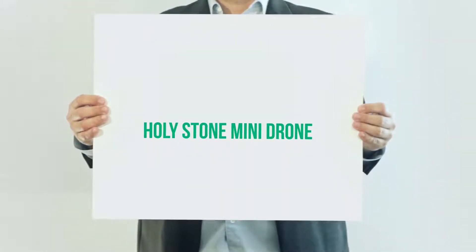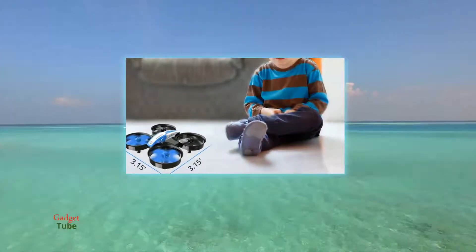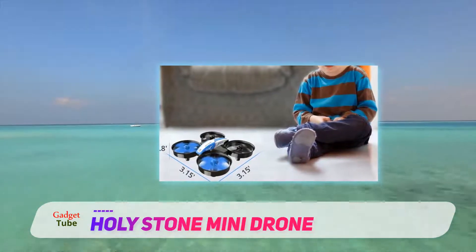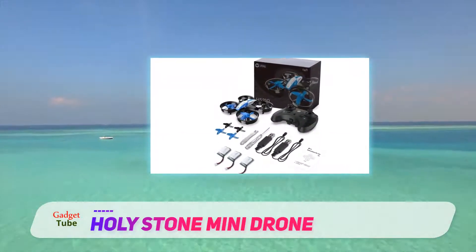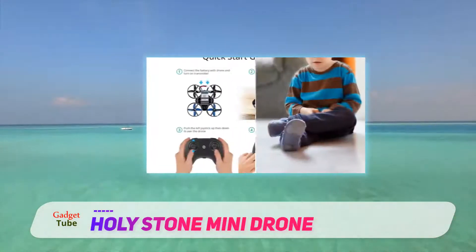Holy Stone mini drone. For the price and the overall product quality, this fourth option is excellent for kids who are interested in drones but don't necessarily need the protective crash-proof and circular design of option number three. This mini drone is perfect for taking on trips or using in-houses, and it has three batteries for extended flight time.